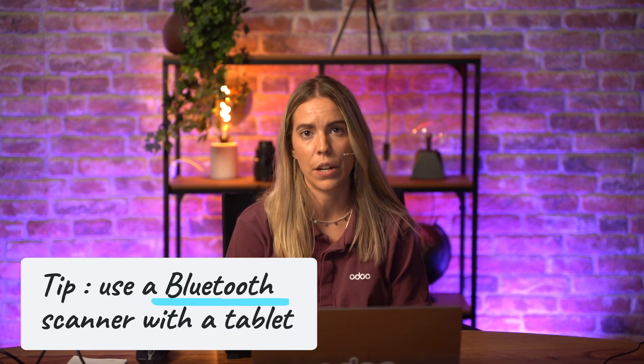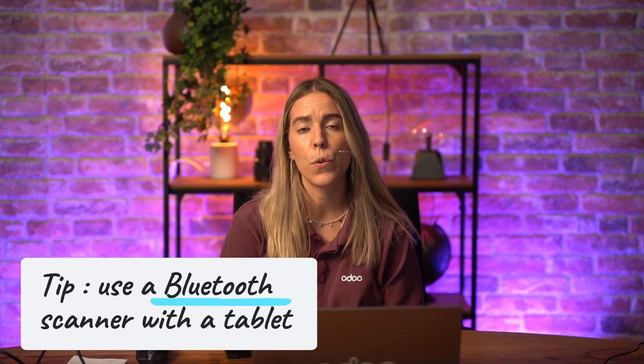If you are using a tablet, we would highly recommend using a Bluetooth scanner, since tablets often have USB-C ports and not regular USB. Here is the scanner we will be using today, the Netum NT-M1. We recommend it because it's affordable, durable, and works seamlessly with the Odoo point of sale system.